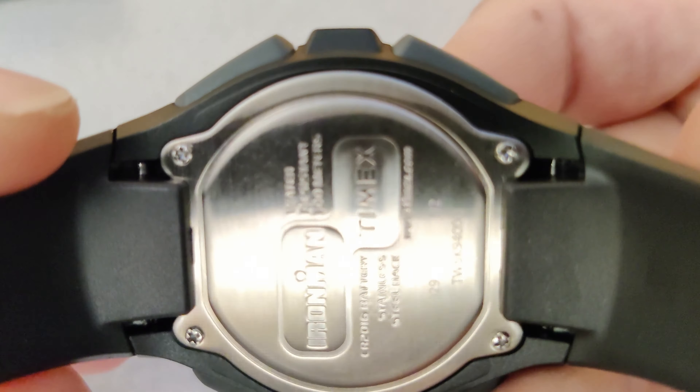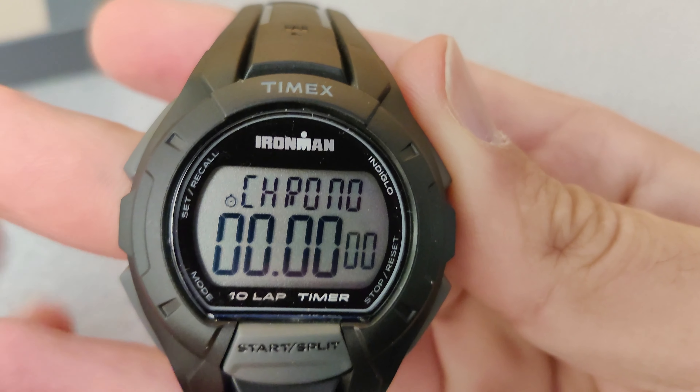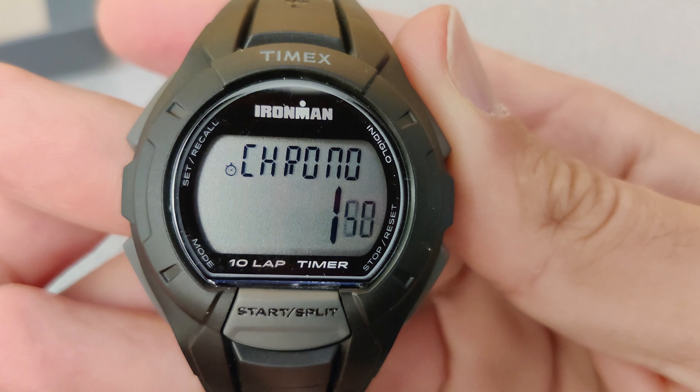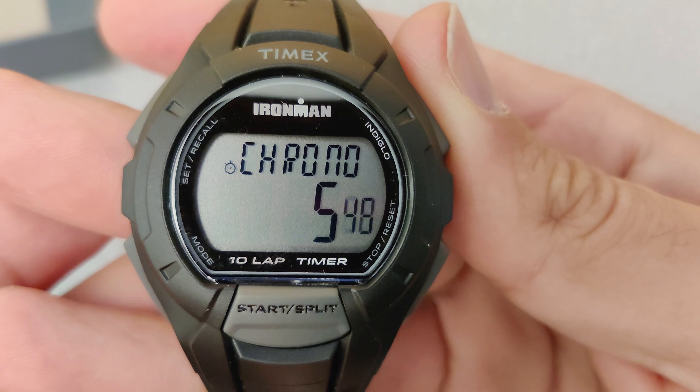I'd like to go ahead and run through the main feature of this watch: the chrono lap timer. Let's do one lap with three splits. I go ahead and press start to start the lap.